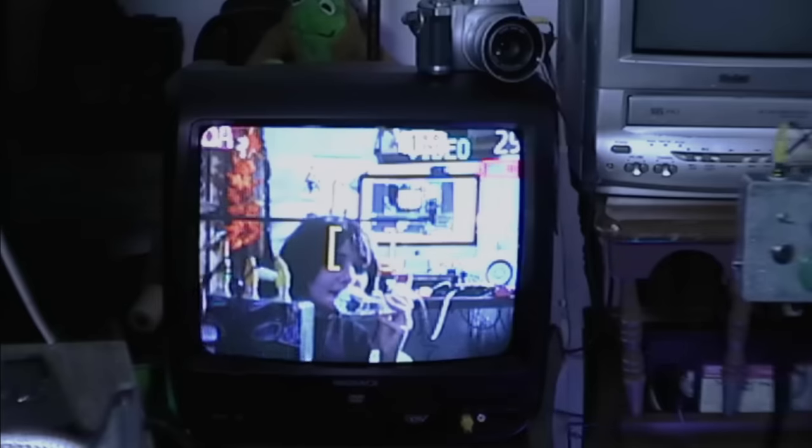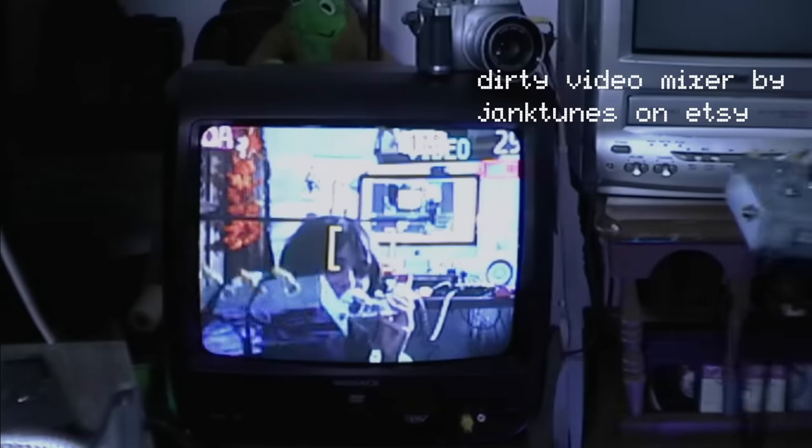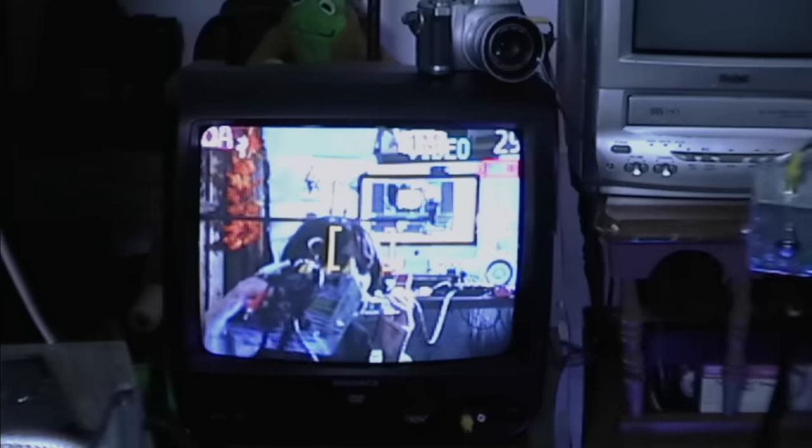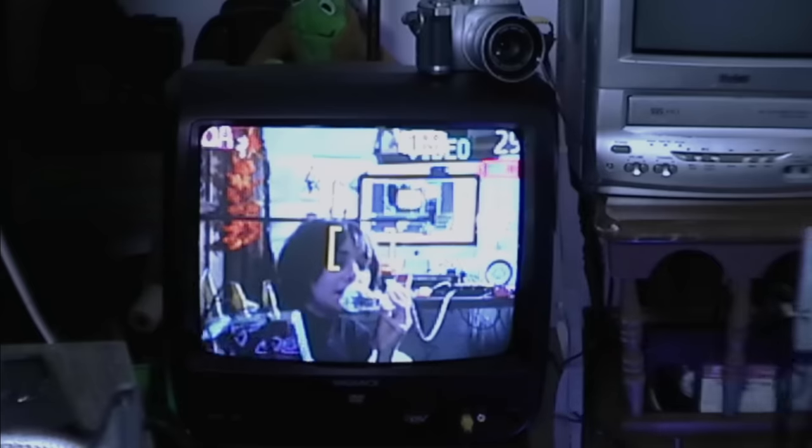The second to last thing I want to show you is this Dirty Video Mixer, by Janktoons on Etsy. Pretty much what you can do is put two videos going in, and then the out goes into your TV, and you can mix these videos together. Right now I have a live feed of myself from this tiny camera here, and I have the Matrix code pulled up on my computer, and we're going to mix these two videos together.